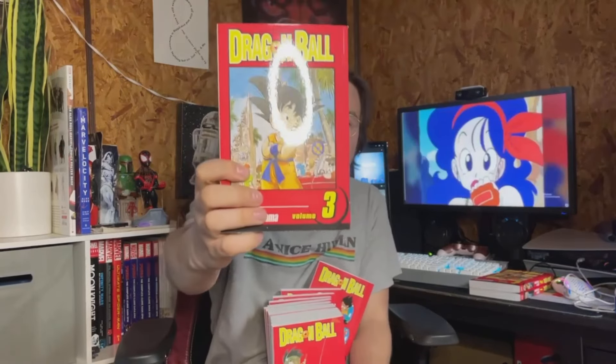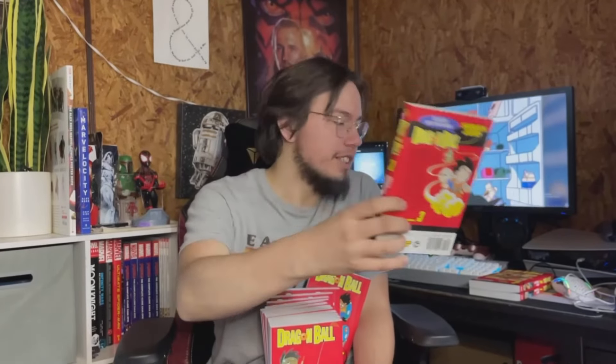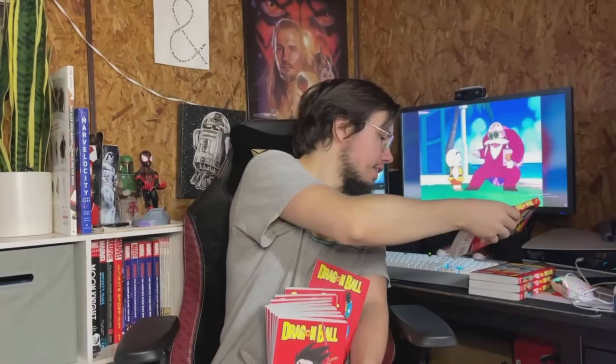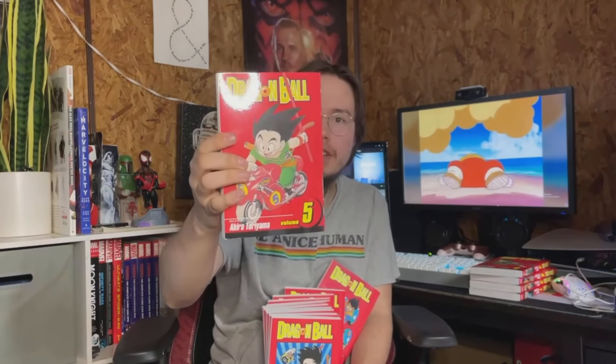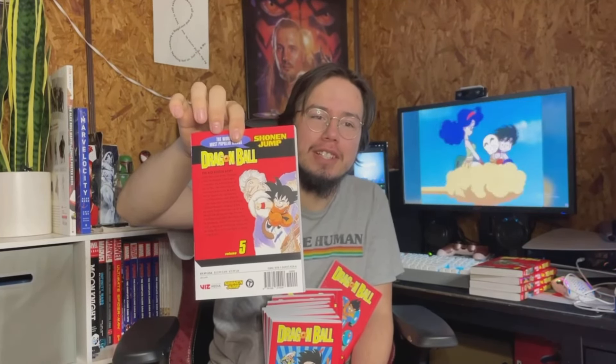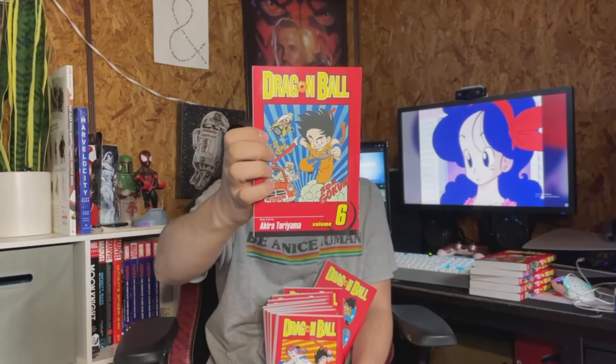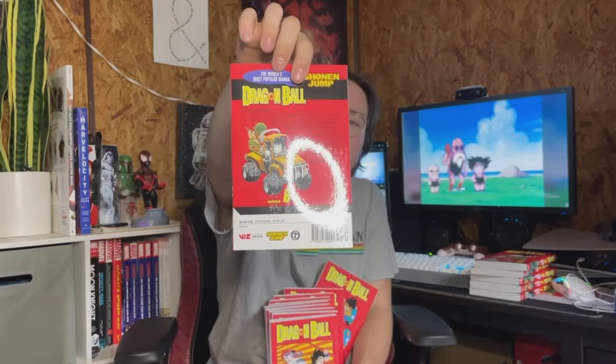You can see all the Dragon Balls on the top — looks sick. To cap it all off, I'm going to show off all the volumes. Here's volume one — simple, got Goku chilling on the Nimbus. Volume two has Goku on the back — looks really nice, great artwork. Volume three has beautiful artwork of Goku, and on the back it has Goku and Krillin with Master Roshi — probably when their training started for the Tenkaichi tournament.